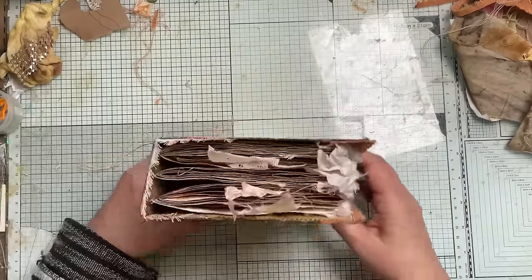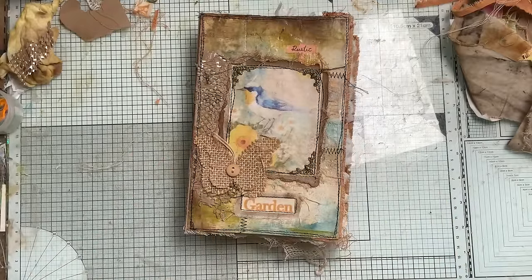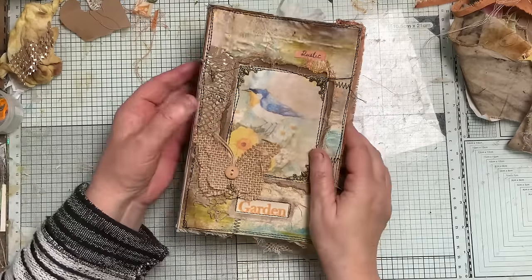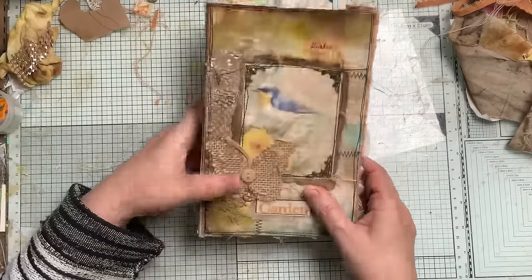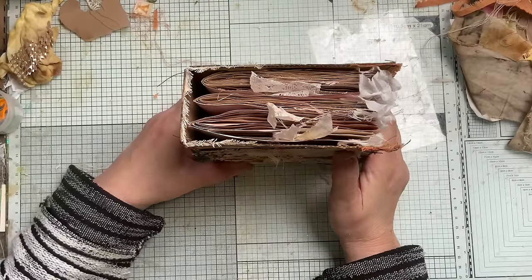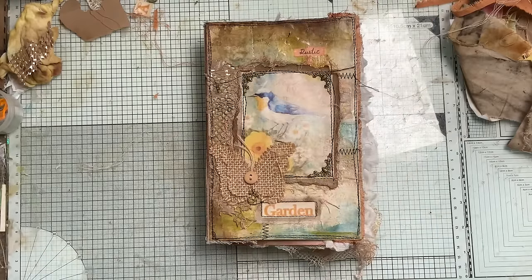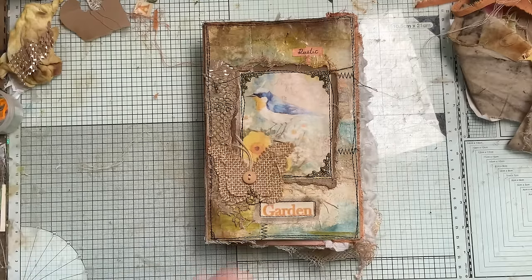Thank you very much for watching everybody, I hope you enjoyed it. Please go and check out everybody else's videos — some wonderful artists and journal makers have joined in this collab — absolutely brilliant. A big thank you to Rachel and Angelica for putting this all together, and what a wonderful kit they made. It's been absolutely brilliant and all of you can make a really good journal if you follow along with some of those tutorials. Thanks again everybody — speak to you very soon, bye!